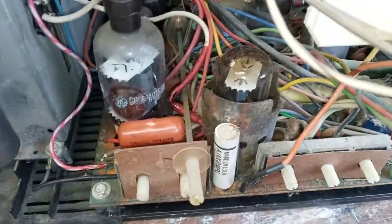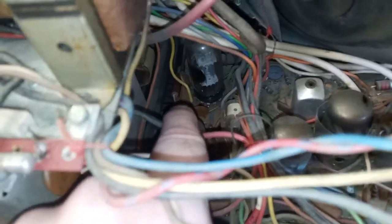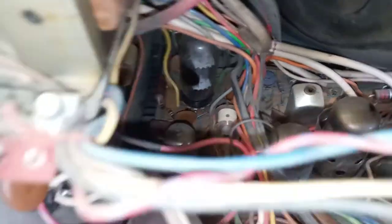The TV is developing another problem I'm going to have to address. After it gets really good and hot, the vertical starts to want to act up a little bit — the picture starts wanting to jump up and down when it really gets good and warm. I've had that problem before with one of these GE Portacolors and it was a capacitor back there — what they call a red drop, a Mylar film capacitor, but it's red and smaller. It's back there in the vertical circuit. Those capacitors are getting old and changing value when they warm up. That's the vertical output and oscillator tube.